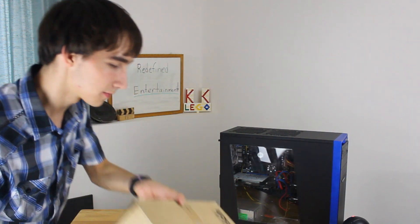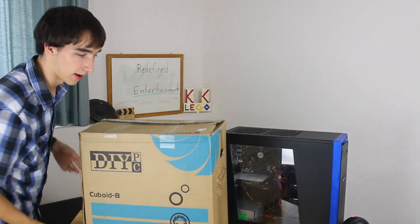Hello and welcome back to another Redefine Entertainment video. Today I've got this PC again — it's the iBuyPower PC. You may recognize it from a previous video that we did. If you don't, go check that out — there's an info card up there. And once you're done with that, come right back here because we're going to be upgrading this with this awesome new case that I found.